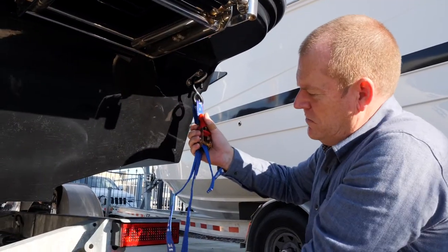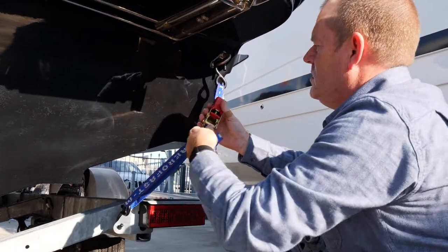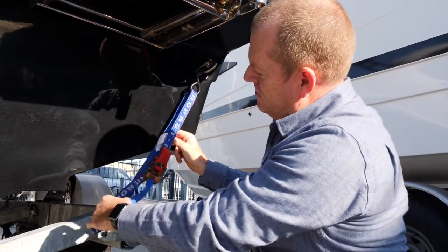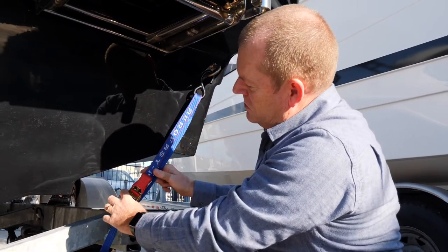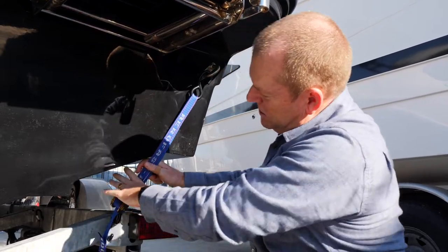So we attach one hook onto the boat, one onto the trailer, and you can see here that's going to bang against it, but all you need to do is just slide it down so it's away from your boat, so there's no damage, and then tighten. Done.